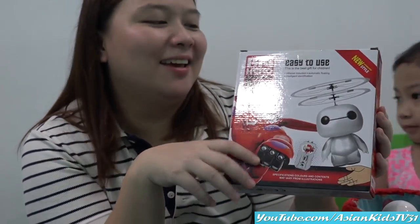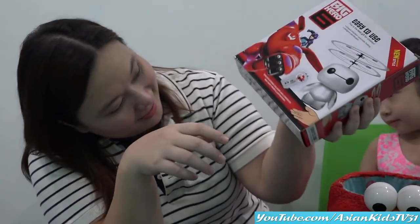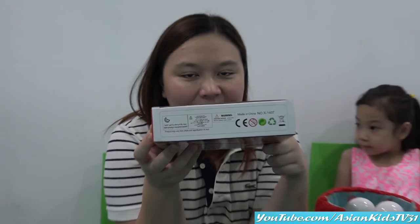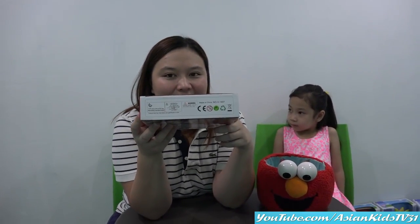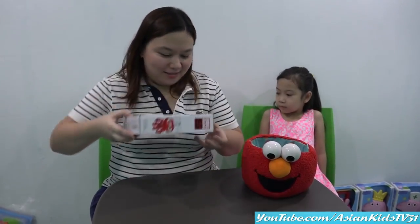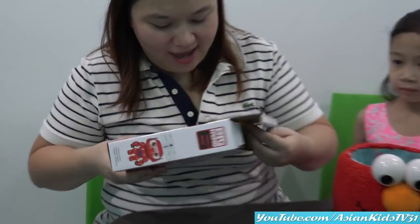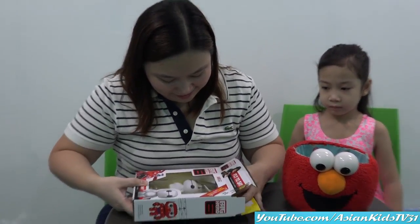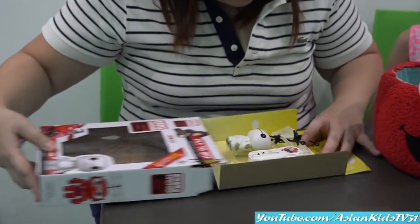Nice. Excited. Okay, the bottom part, please. Not for babies under three. Yes. You know what to do, Mommy Ivy. It's unboxing time! Yay! Can't wait, Anna. Anna is so happy and she's so excited. Yay!